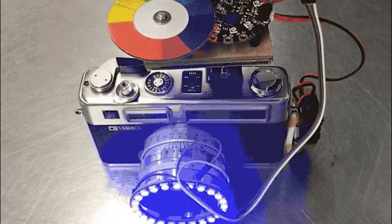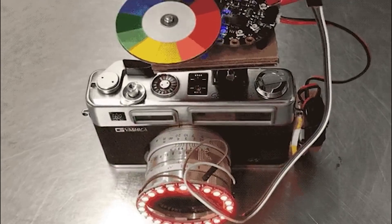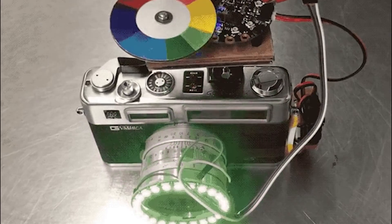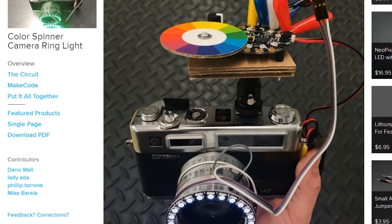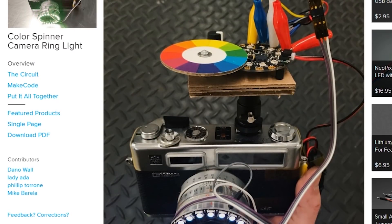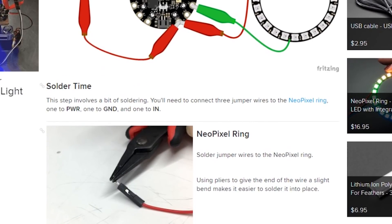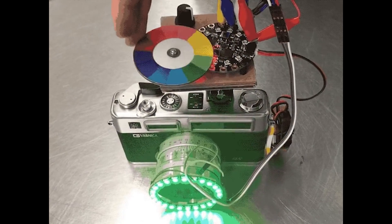Dana Wall has this clever project that allows you to change the colors on a NeoPixel LED ring by spinning a printed color wheel. By mounting the color wheel over the light sensor of the Circuit Playground Express and flashing a series of colors off it from a nearby LED, the board can determine what color isn't reflecting back and signal the color change to the LED ring. It's a cool trick — I can see this being applied to other projects.